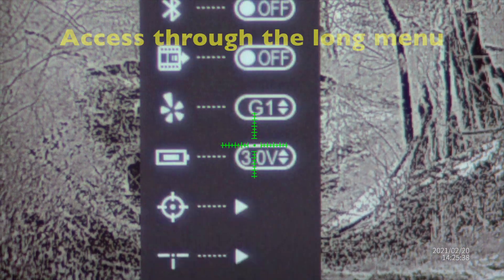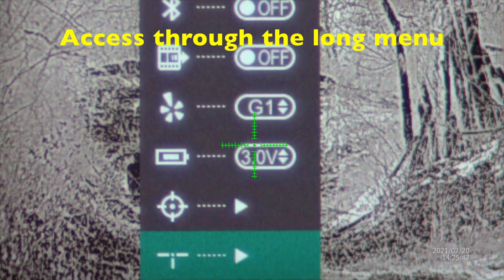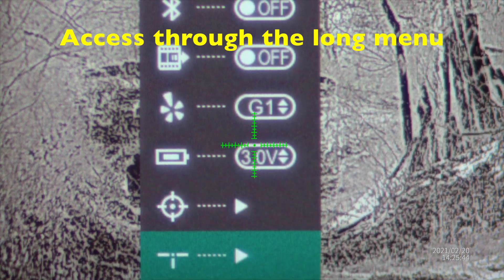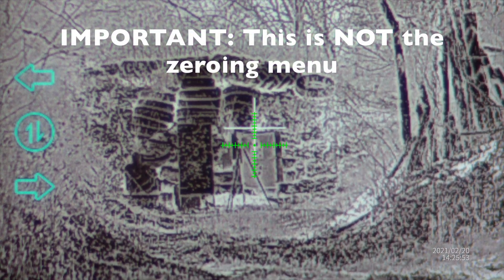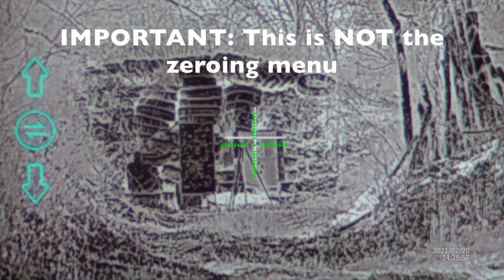The Yoder C has a very well thought-out feature — an algorithm to remap the digital zoom to where your new Yoder C zero is in relation to the day scope. This icon right here is the reticle you use for that.